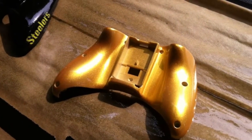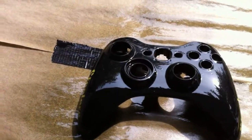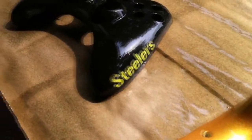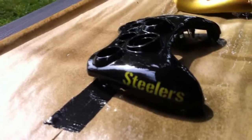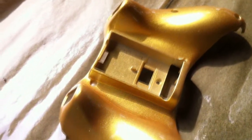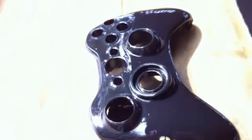Well guys, there's another Xbox controller — Pittsburgh Steelers theme. Used the Wicked Jet Black on here with some Wicked Detail White, followed up with AutoAir transparent yellow for the Steelers letters, and then for the logo you've got it on both the left and the right side of the controller. Then for the bottom, AutoAir metallic gold. This was all clear-coated with Matrix MS52 automotive 2K clear for incredible shine and durability.